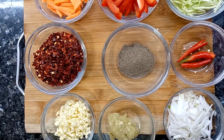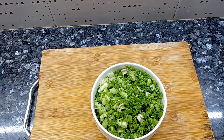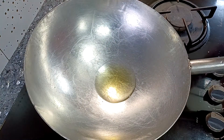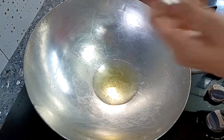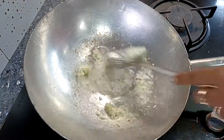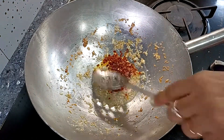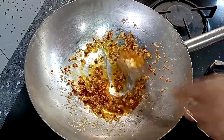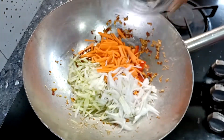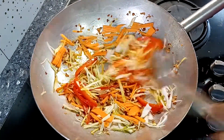We will add 1 tablespoon of chili flakes. Keep the flame at medium-high and stir-fry the vegetables — gajar, shimla mirch, patta gobi — for about 1 to 1.5 minutes. If you want it more spicy, you can add more chili flakes. Stir-fry for about 2 minutes. Don't keep the flame too high.